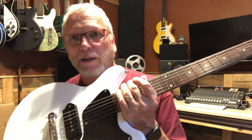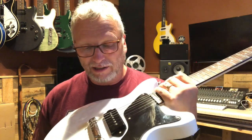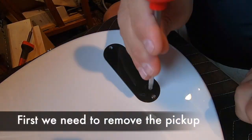So after we pot this pickup, we are going to see if we've improved its microphonics - making it amp friendly, where we can get up close to an amp and get the fun feedback that we all love, without getting the squealing and screeching that we don't really love. So today we're going to be potting this pickup. Let's get to it.